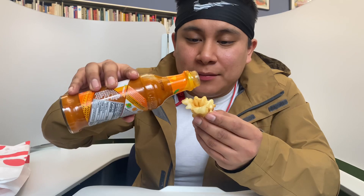Today we're gonna do some sauce with food this time instead of straight up. I'm about to go to class so just getting a little something in my stomach — you know what I mean.